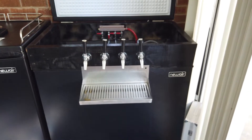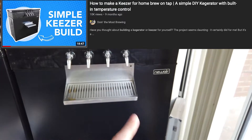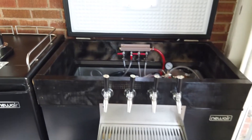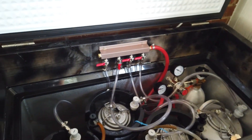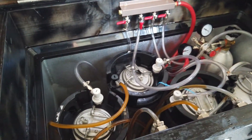I'll be honest — I did not come up with this keezer design myself. It's stolen from 'Doing the Most.' I followed his keezer build, which uses basically the same New Air freezer. I'll link to that video because it's great and shows you exactly how to build it. I'll also probably link to a kegerator build video as well.